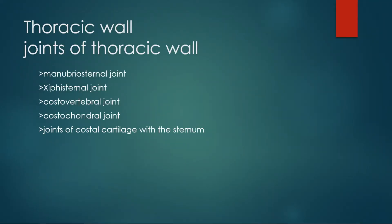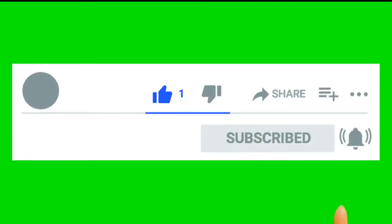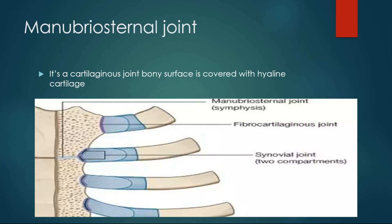Hello, what's up? We were learning about the thoracic wall anatomy. We did sternum and ribs and now we are proceeding to the joints of the thoracic wall. Let's see the first joint of the thoracic wall that is mentioned in the Snell anatomy review — that is the manubrosternal joint.